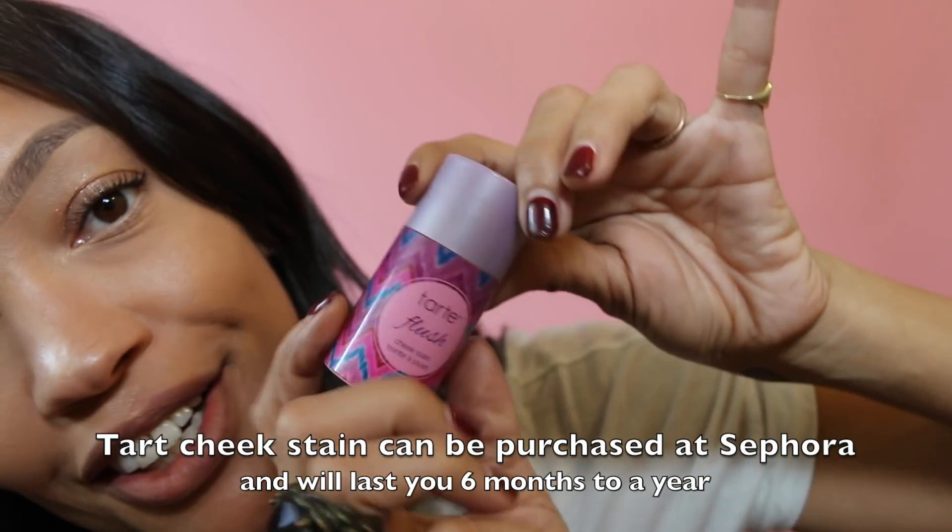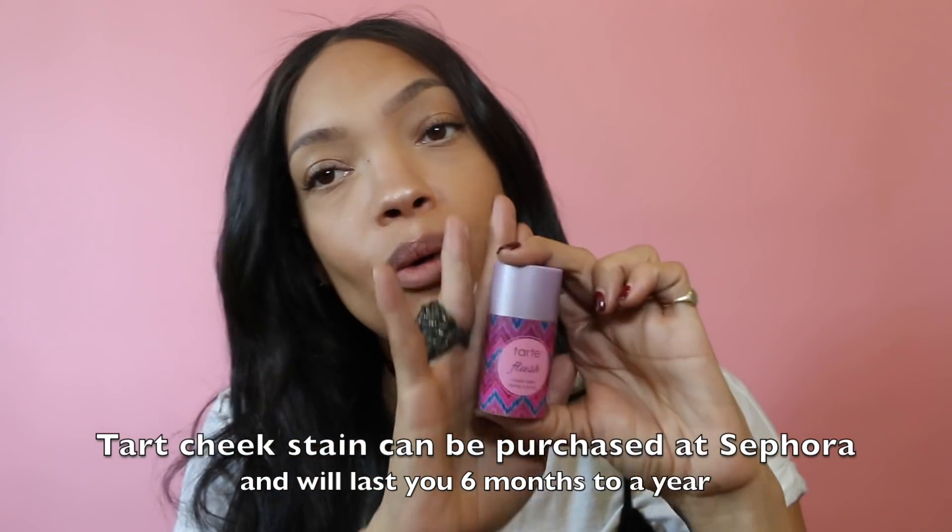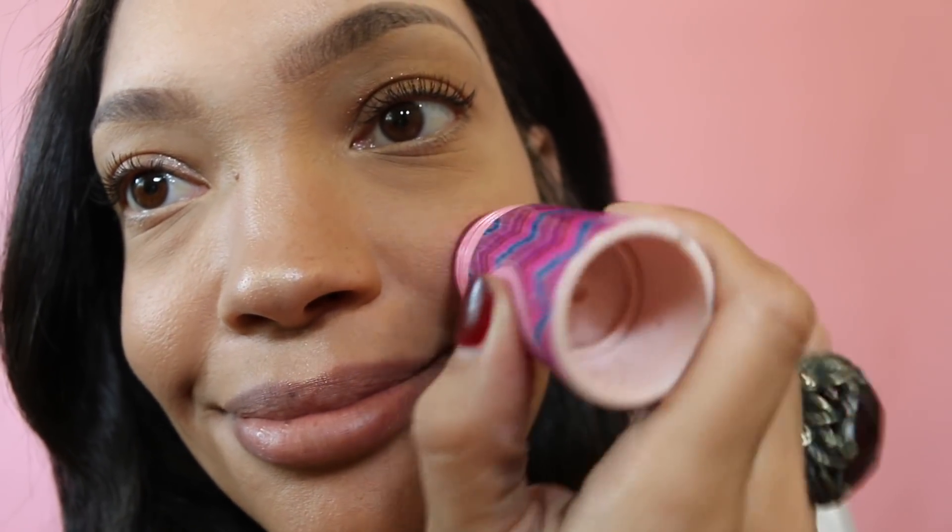Another secret ingredient of mine — Tarte Flesh. This is your secret weapon for summer. I get mine in Super Fruit. And that's it. And then run it across.